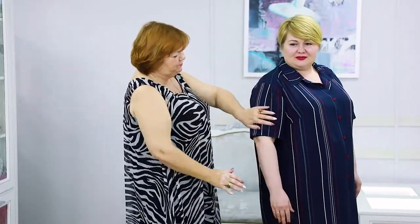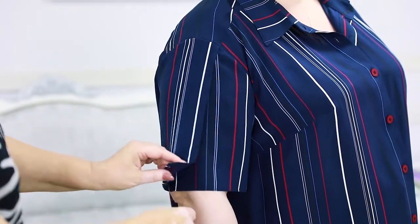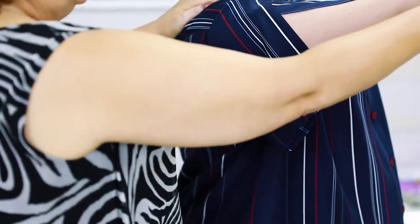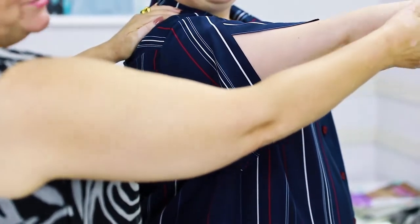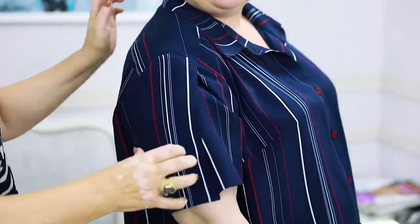Have a look at the sleeve. It looks like a regular one, but there's actually a wrap-over in it. What do we need it for? When Victoria moves, the sleeve opens and the fabric on the back doesn't stretch.